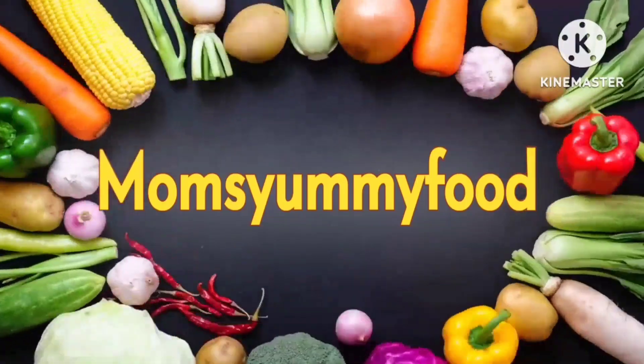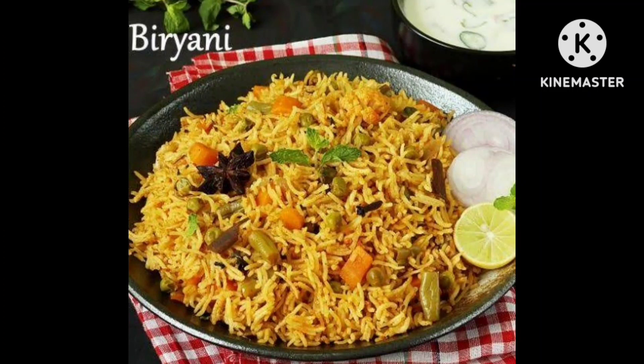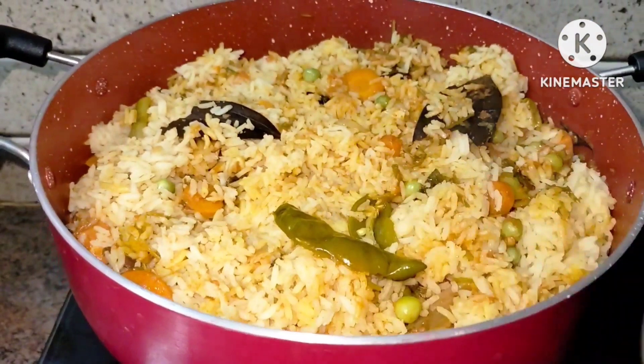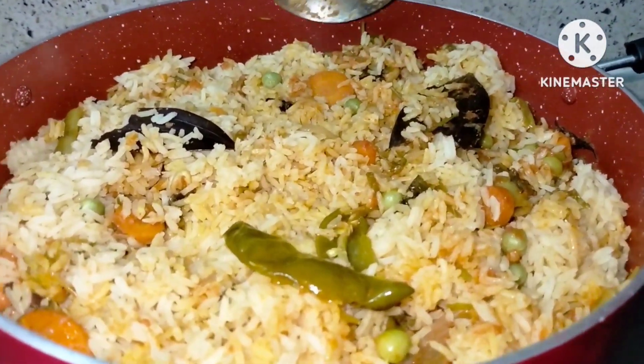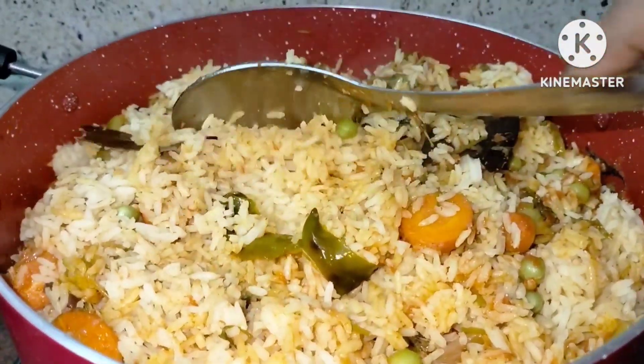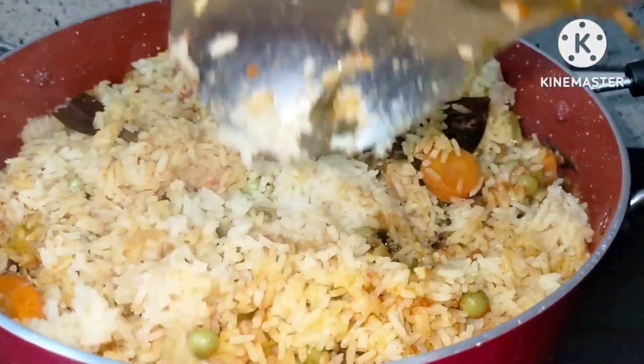Hello friends, welcome back to Mom's Yemi Food Kitchen channel. Today my recipe is vegetable pulao. This vegetable pulao is very tasty and easy to prepare.